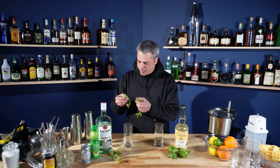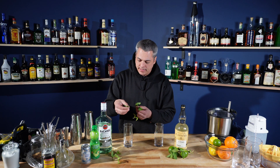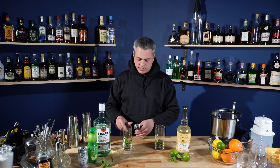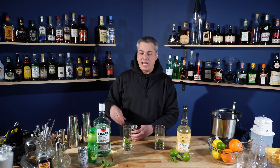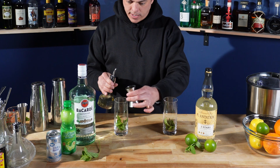You want to take about 10 leaves — maybe a little less if they're big — just drop them right in there. Since this is such a long drink, you're going to do a little extra simple syrup than most cocktails, so it's one ounce. I'm just going to dump it right on those leaves.